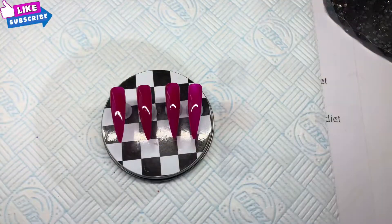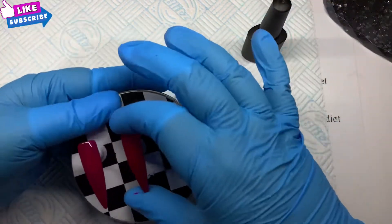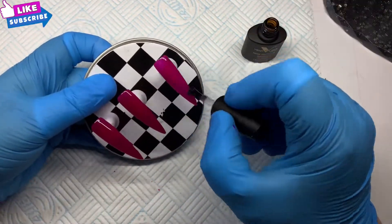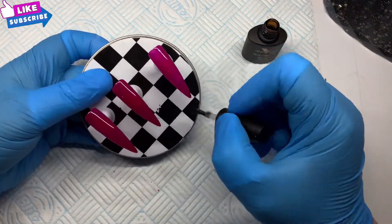Such a lovely color though once it's on. Next up, a matte top coat — three of them — and then that's going to go back in the lamp for another 30 seconds.